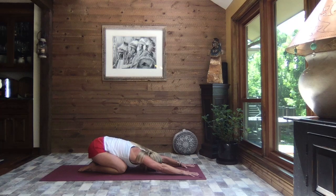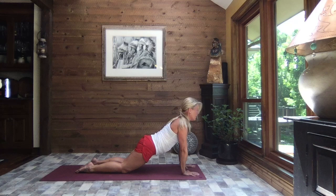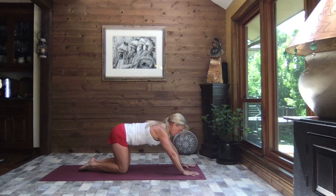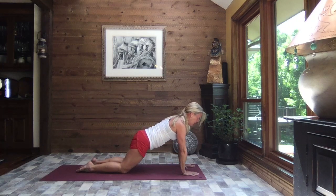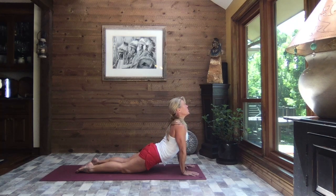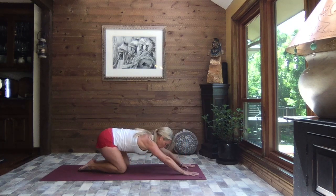We're going to inhale up to a modified high plank — knees remain on the mat — and then ever so slowly lower the hips a little or a lot. You listen to your body. Keep the core strong, supporting the back, then slowly level it out and press it back to child's pose. We'll do that two more times — inhaling up, exhale slowly lowering those hips, lowering the belly, lifting the chest and gaze. Only as much as feels good to you. Back to neutral, core strong, and press it back to child's pose.